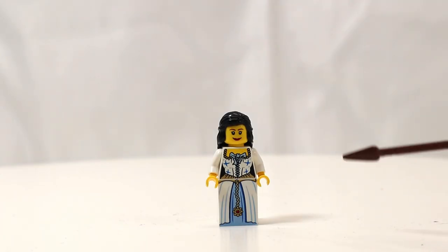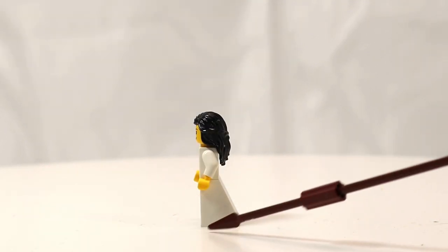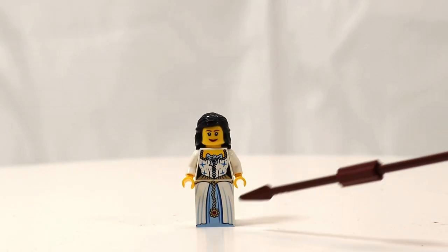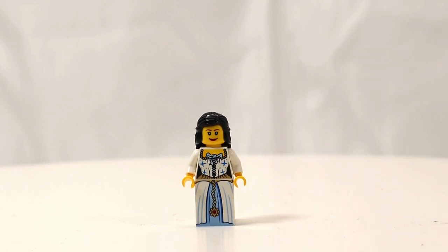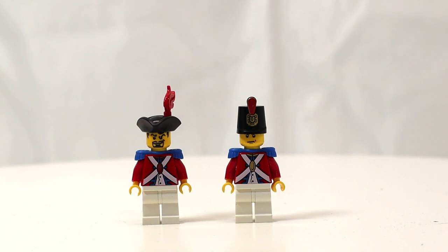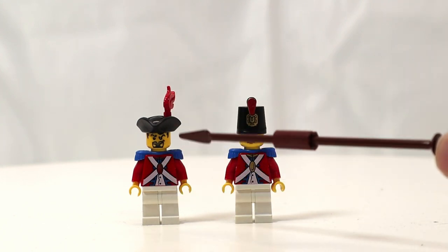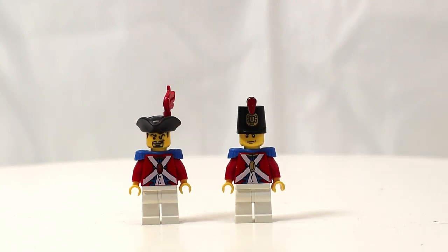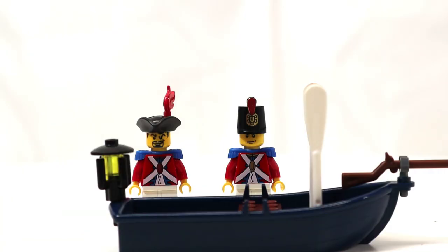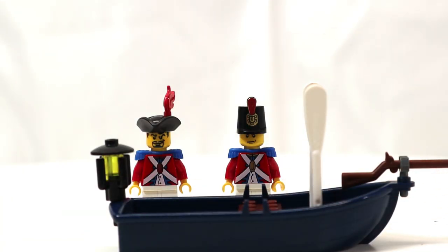Next we have the Admiral's daughter, and like other female figures, she does not have regular legs. She has a slope piece with printing on the front that matches her torso dress, and her face looks very similar to the mermaid's face. We're also given two Imperial Guards — one with a tri-corner hat and one with a shako. The officer and soldier come with a rowboat that has no flag to indicate which side it belongs to.